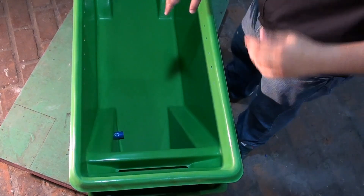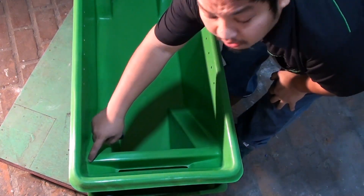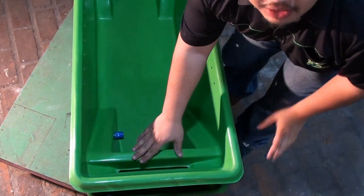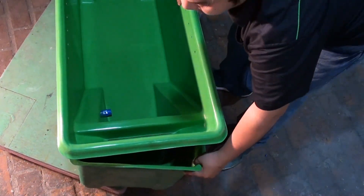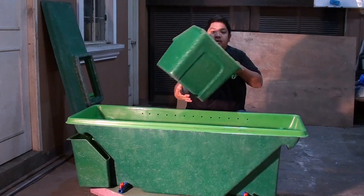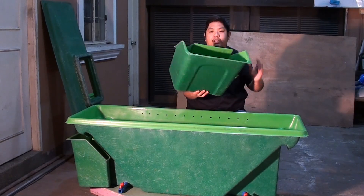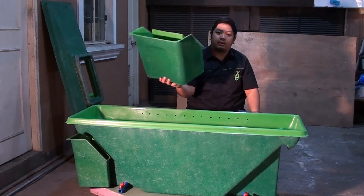We have ramps on all four sides of our pod. When our larvae is ready to harvest, it will crawl up using this ramp into the funnel we have here. Underneath our funnel, we have our harvesting container, where our larvae will be collected. When it's full, you can now feed it to your livestock.